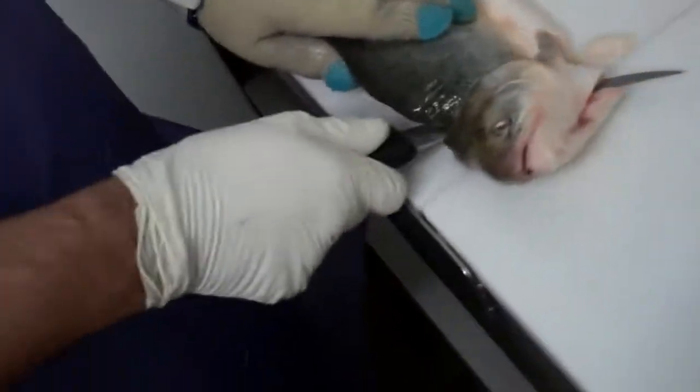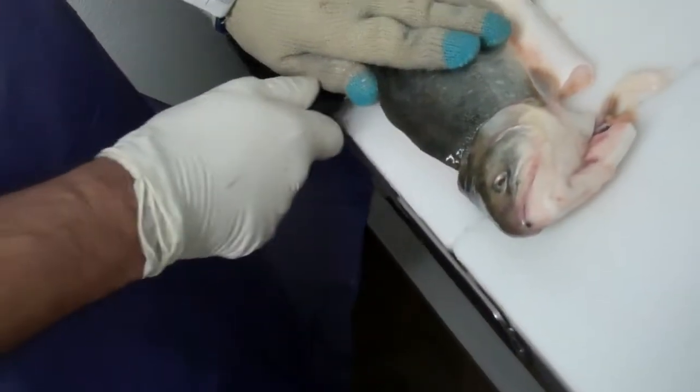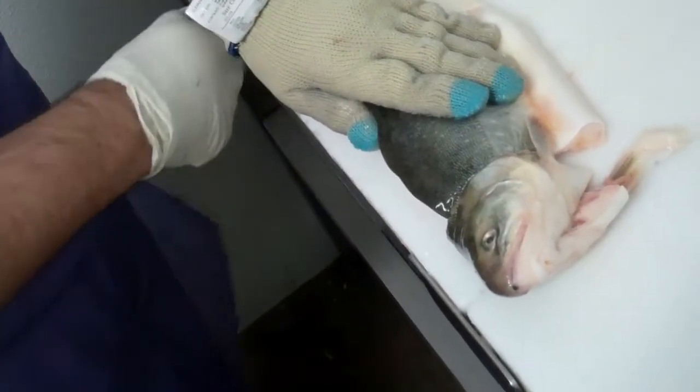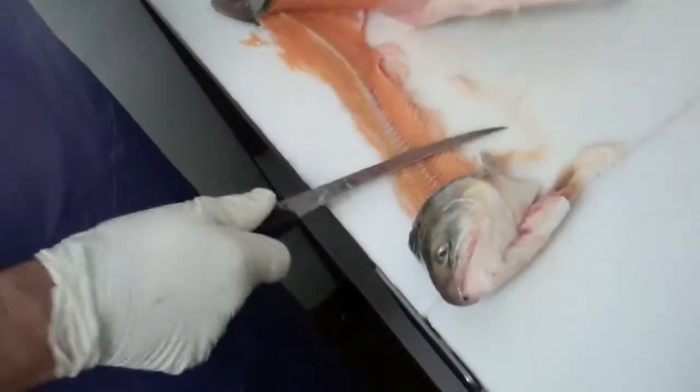The back side is a little trickier because you don't have the other fillet on there to balance it out. You've got to really be careful when you go in. As you can see he's going a little slower, making sure he hits right along the rib cage, then pulls it all out.